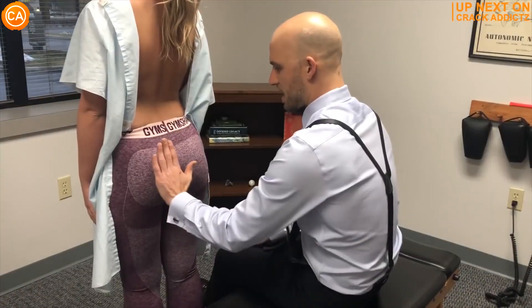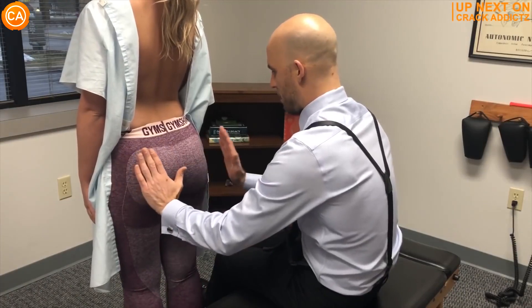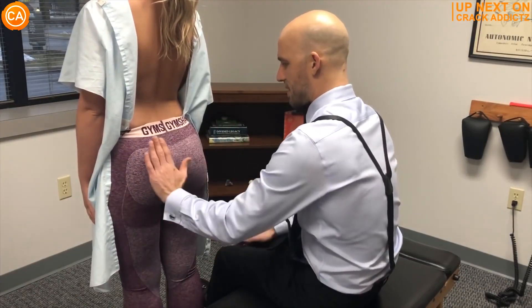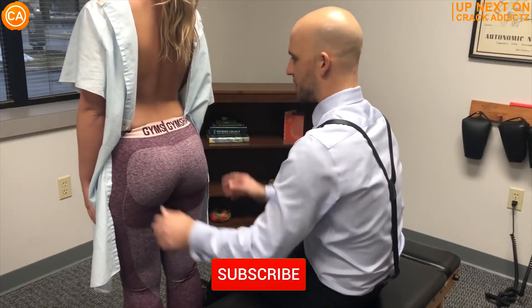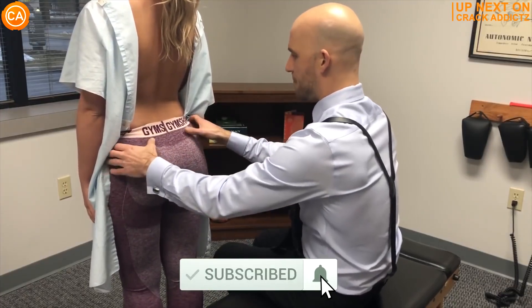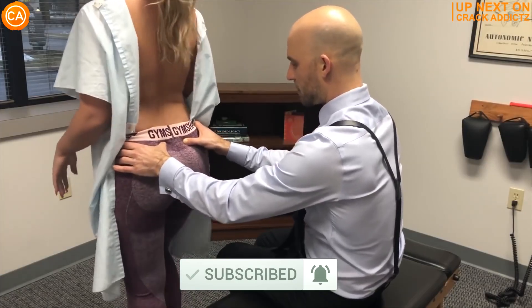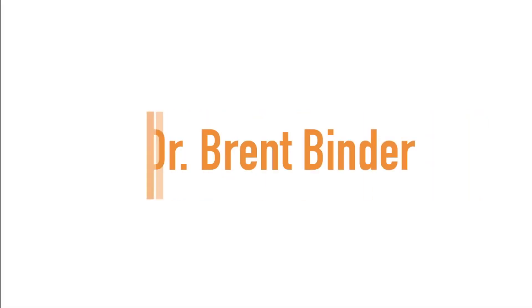If you want to stick around for the rest of this video, we've got some very cool chiropractic adjustments today from some of your favorite chiropractors. We post every single day — make sure you subscribe so you don't miss any fresh chiropractic content. Let's get into it. Up next we have Dr. Brent Binder.